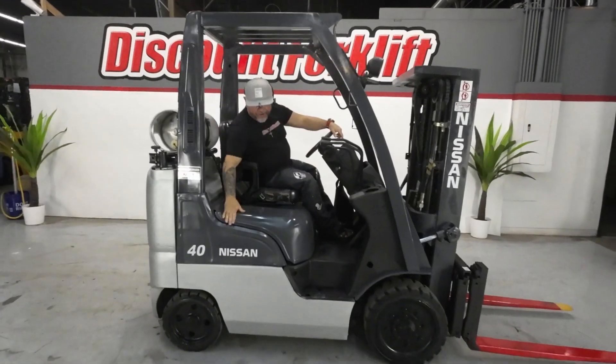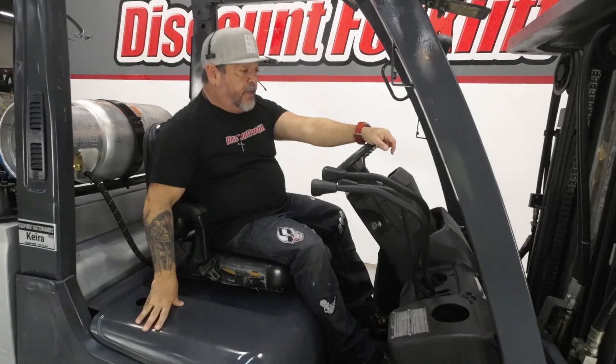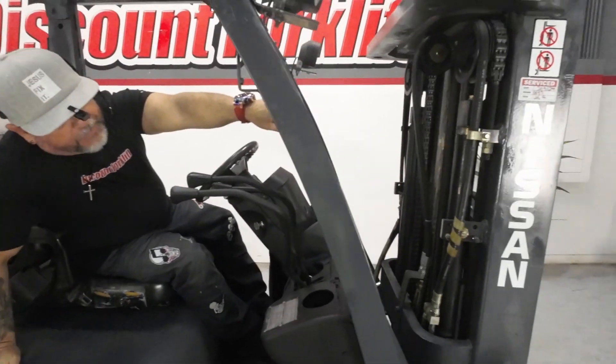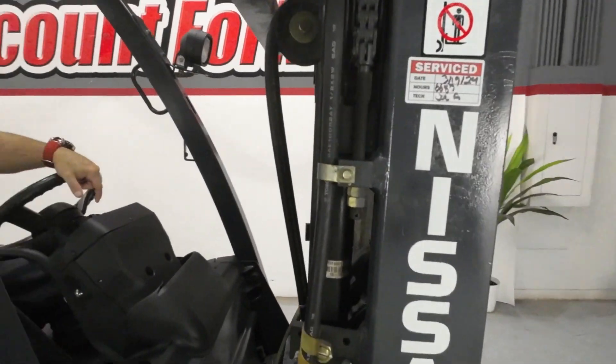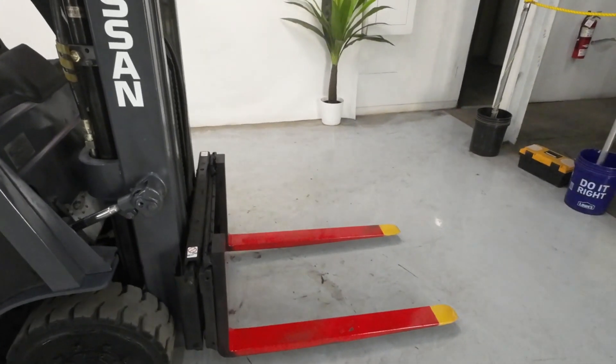Hey James, this is Noel. Here's Kira, your 4K trucker mast Nissan forklift. She's gone through our shop, as you can see, fully serviced. The forks are painted for safety — red and yellow tips.